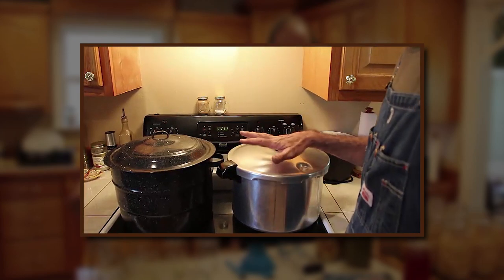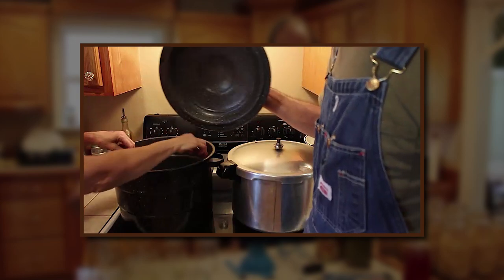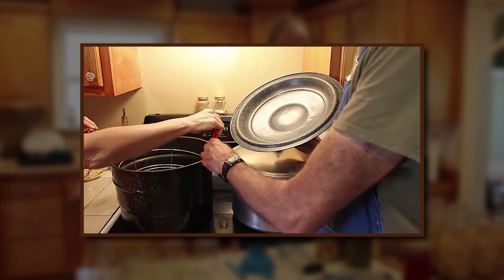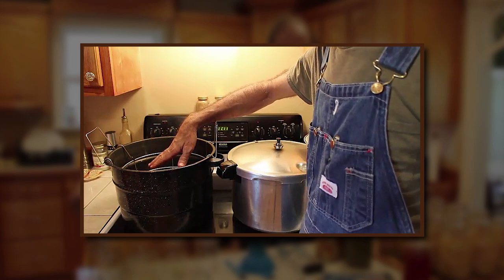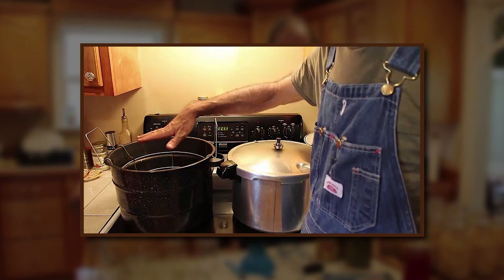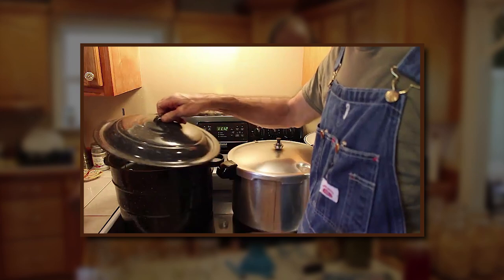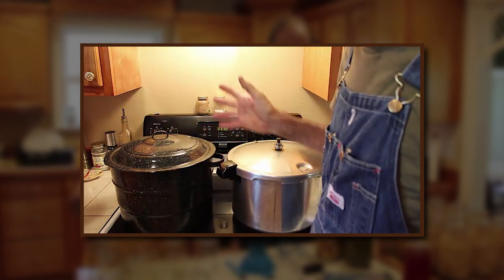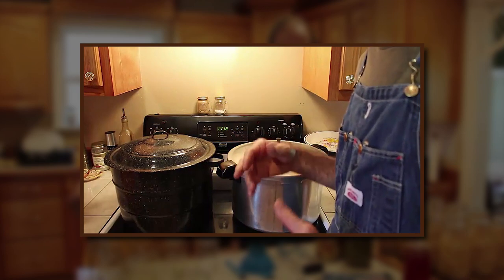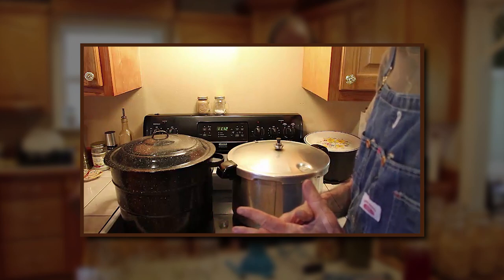Here are the two different types of canners we use at Deep South Homestead. One is a grannyware water bath canner with a wire basket. When your jars are completely submerged, you want the water to be just above the lids in order for it to can properly. When it starts boiling, we set the timer to whatever time the Ball book requires for the particular type of fruit we're doing.